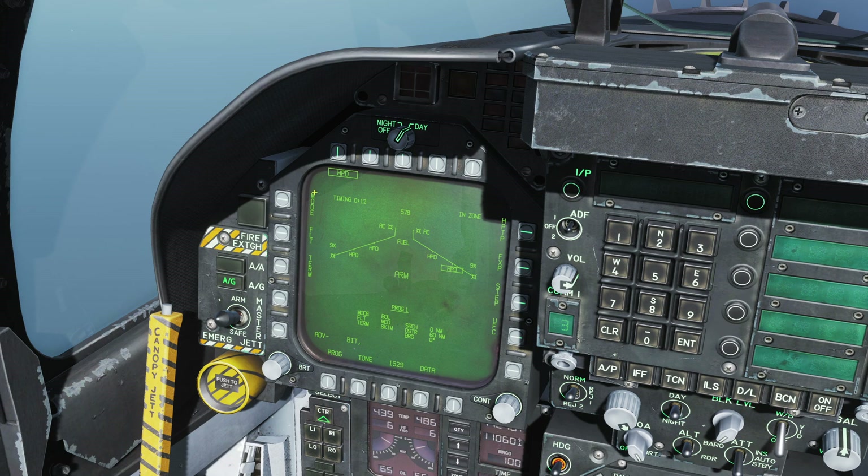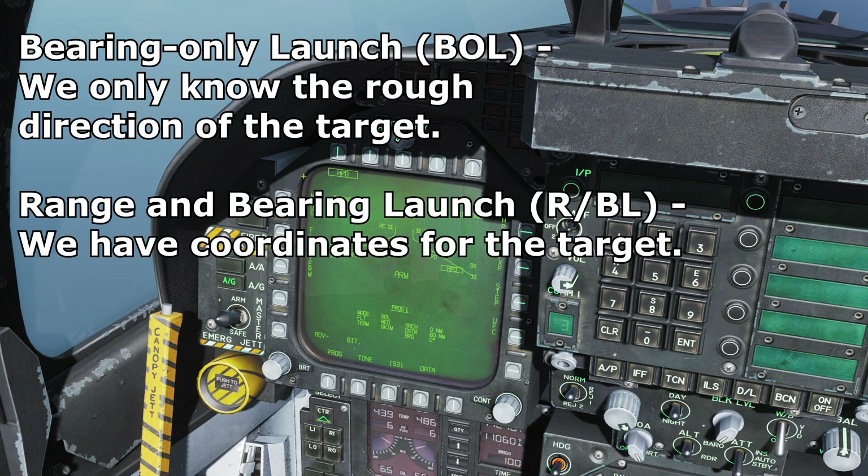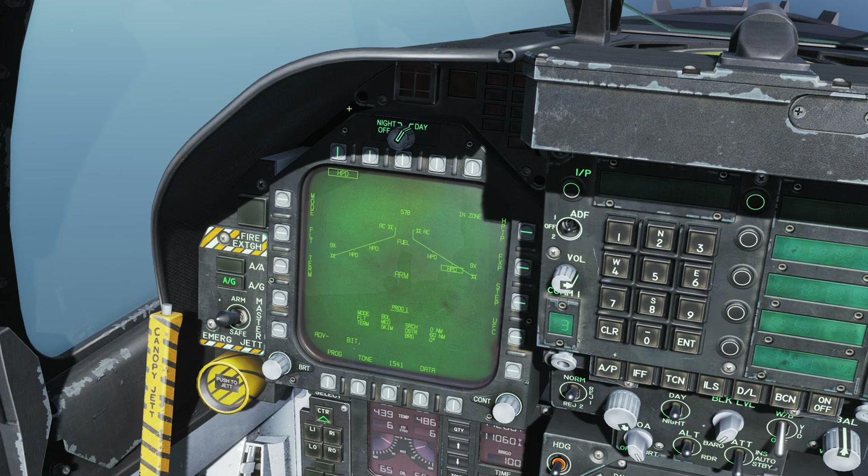We have two modes available to fire the Harpoon. We have BOL, or bearing only launch, denoted under the program. We also have range and bearing launch, or RBL. We're going to look at bearing only launch first and then do a launch with range and bearing. Bear in mind that to switch to RBL mode we need to have a waypoint designated, which I'll demonstrate in a bit.